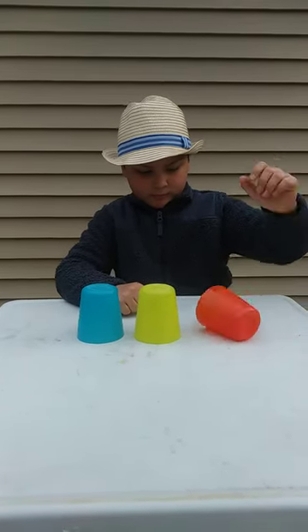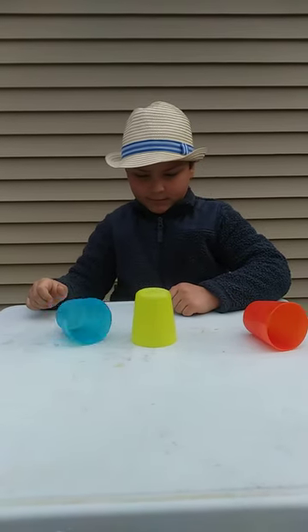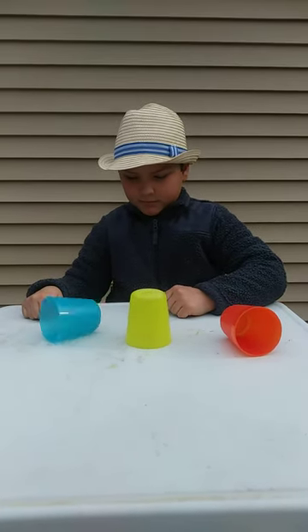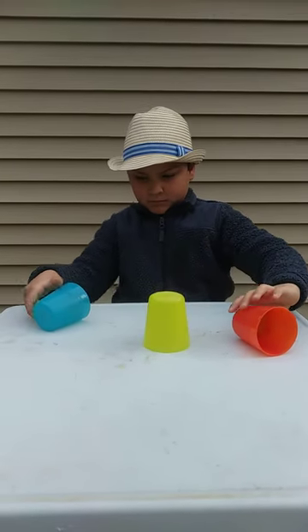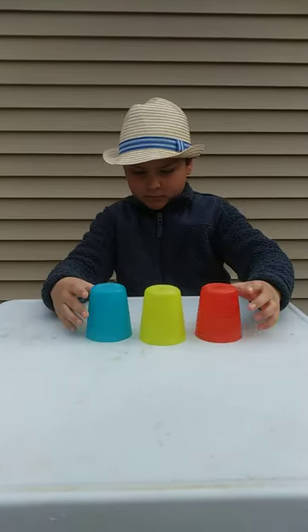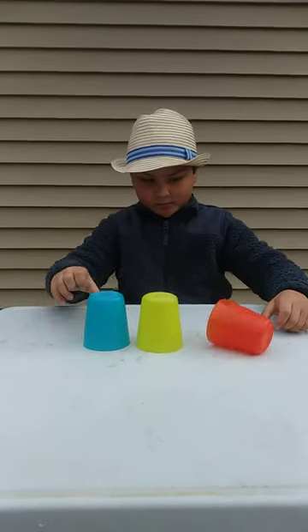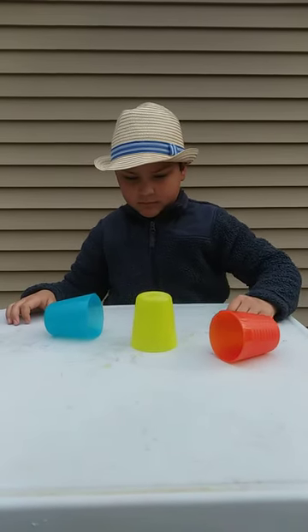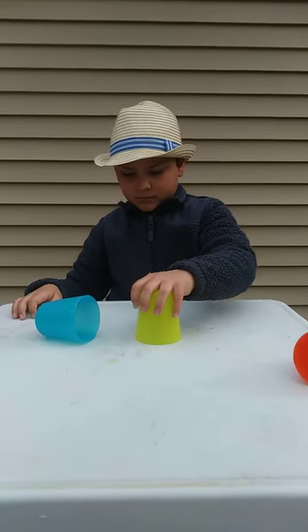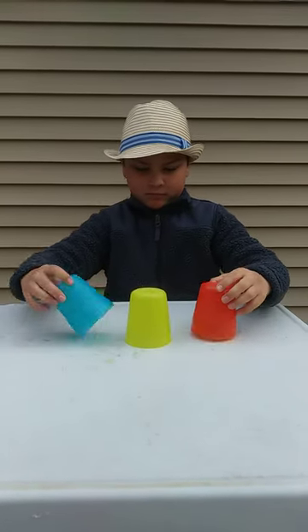Spin the one on the left. Spin the one on the right. Tap the one in the middle. Stand the others right back. Spin the one on the left. Spin the one on the right. Tap the one in the middle. Stand the others right back.